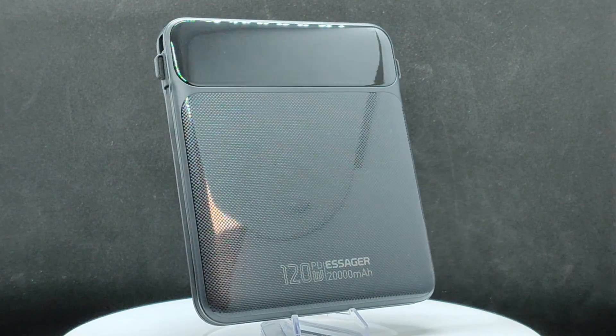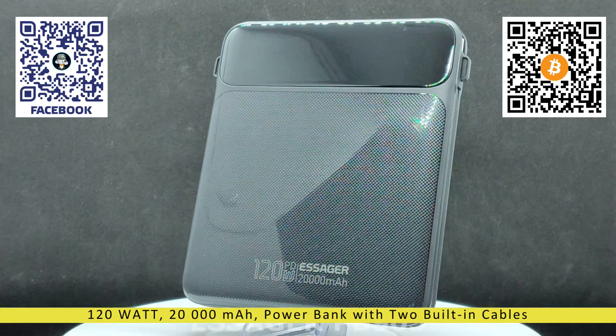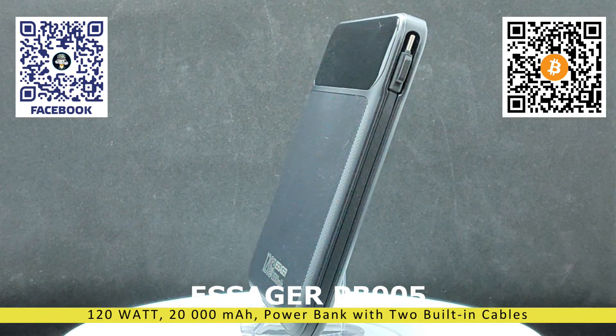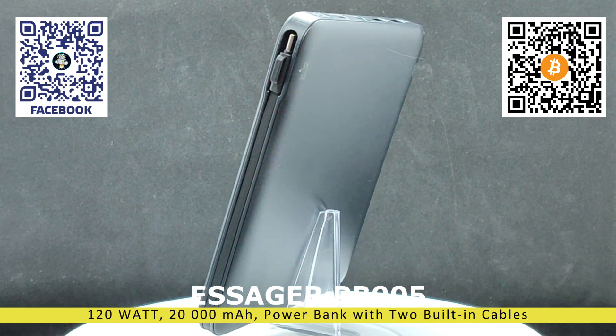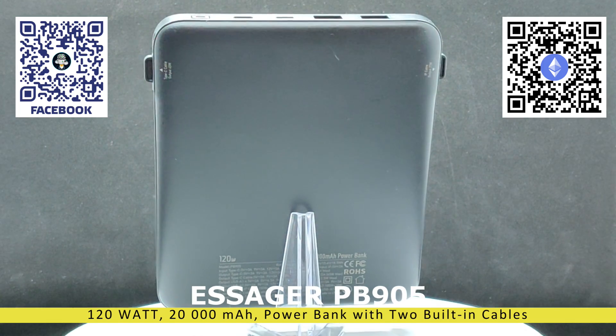Hello friends! This video is dedicated to autonomous power sources, and we will take a look at the powerful Essager Power Bank, which boasts a claimed total output power of up to 120 watts, a capacity of 20,000 mAh, and support for power delivery and quick charge protocols.